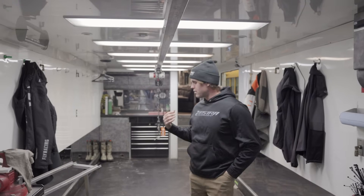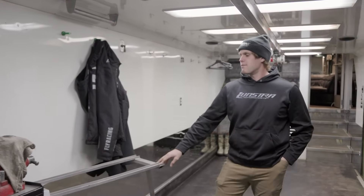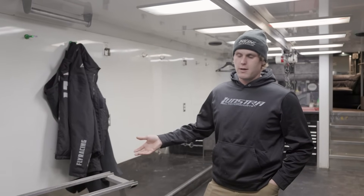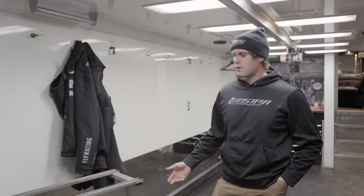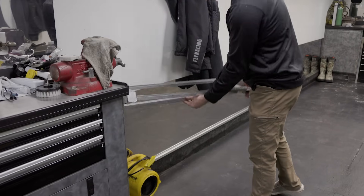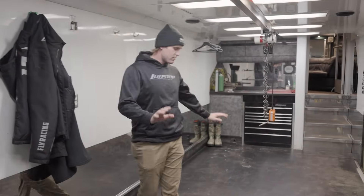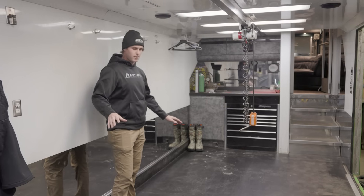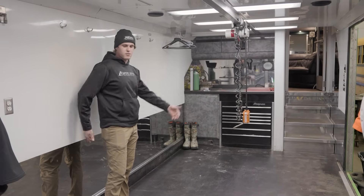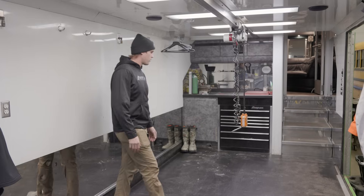Moving forward on the trailer we have a skid frame bench. We don't use it a lot, but when we do have a skid frame out of the sled and we're doing rear shock work or changing out components, this is nice — it's a quick fold-up bench. It does come in handy. This is our main work area; when we have a sled in it, it's handy because two guys can work on it and you have your own space — it's a pretty big work area.